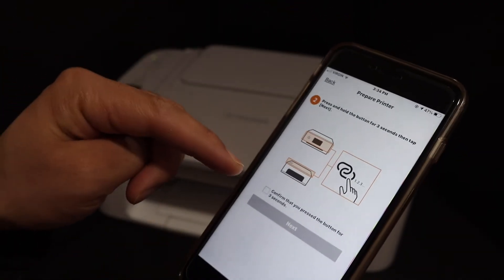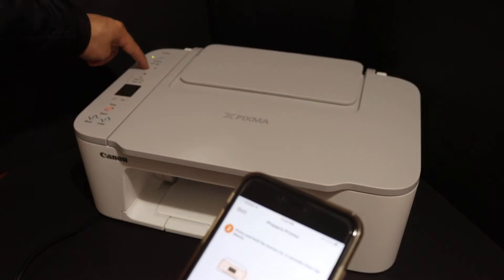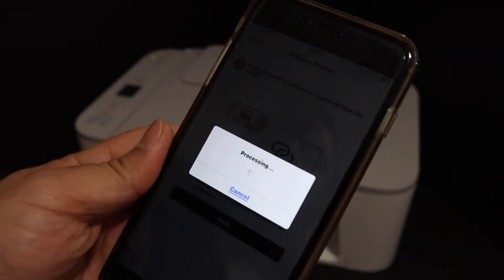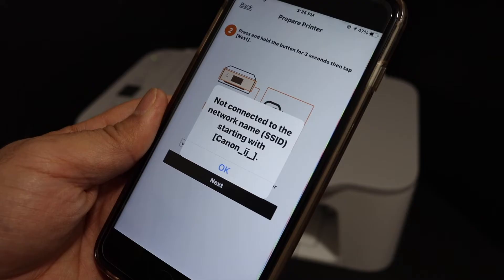Now we have to press and hold this button for three seconds, and then confirm in the app. Press and hold the button — one, two, three — then click next. The next thing is to open the Wi-Fi settings of your phone, so click OK.